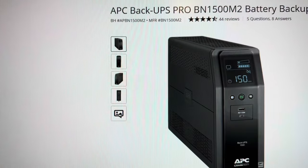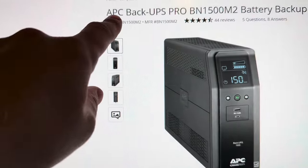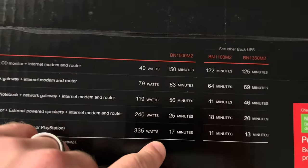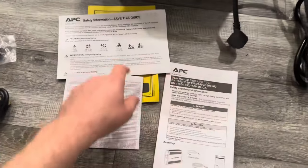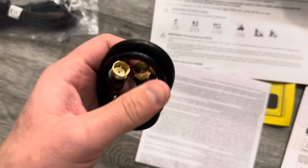Hello everybody, today we're going to unbox an uninterruptible power supply made by APC. It's double boxed which is great. This is our model here. Inside we have warranty papers and documentation.